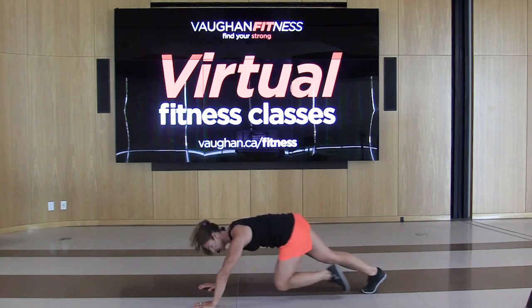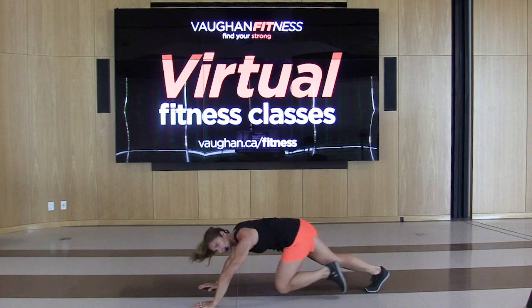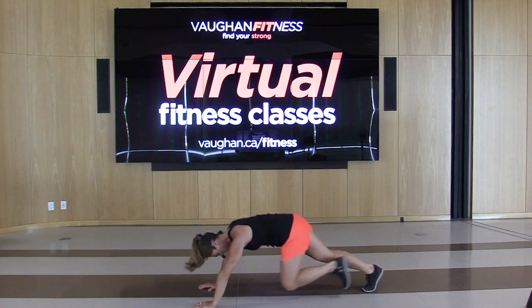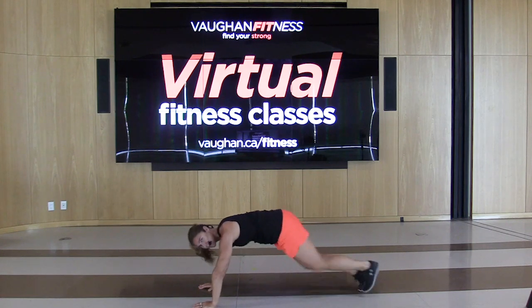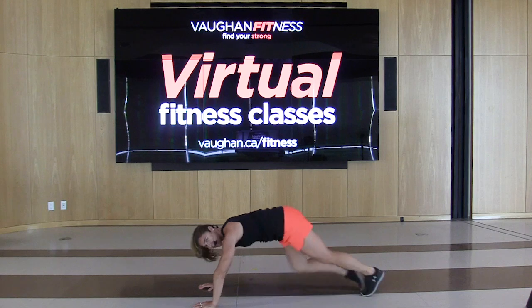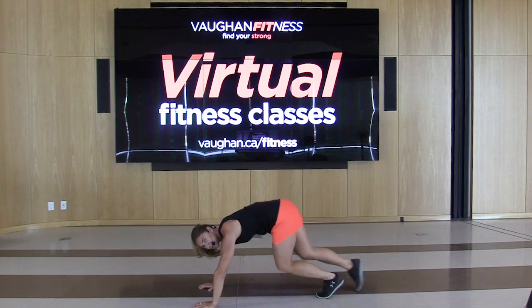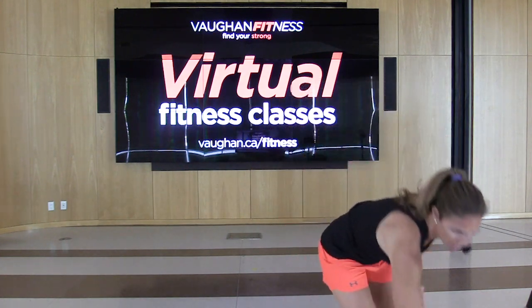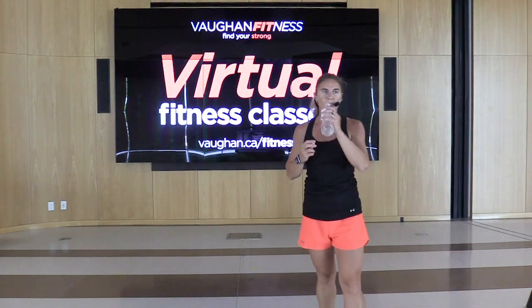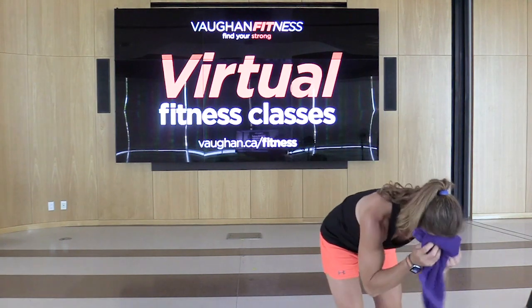Halfway there. Looking good. We got 10 seconds, power this out. And release. Grab that drink. We're going back to that first exercise — the reverse lunge. I hope you brought lots of water today.